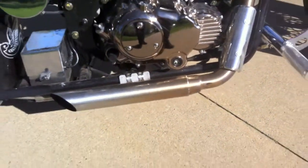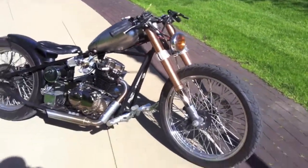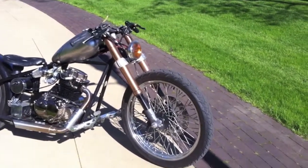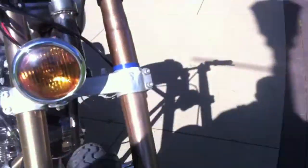That's their shorty exhaust. These inverted forks are off of a GSXR — these are GSXR 1000 forks. I just cut off and molded down all the extra fender mount tabs.